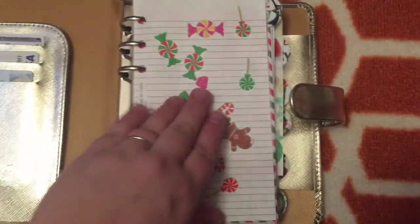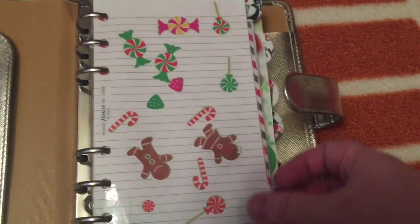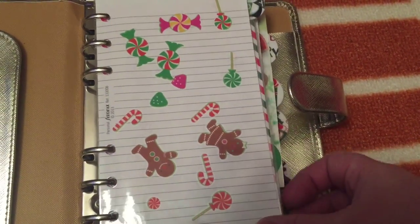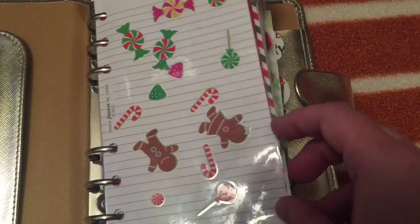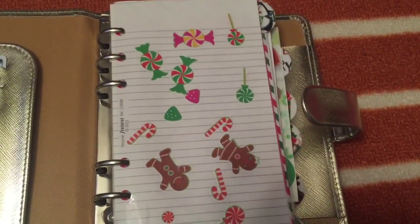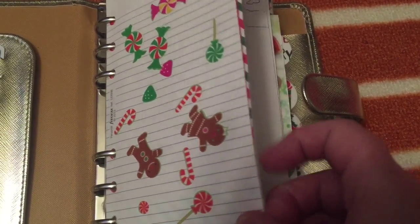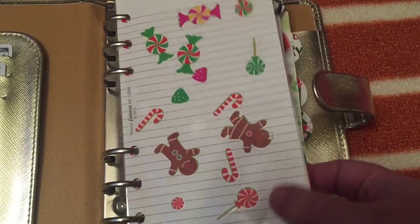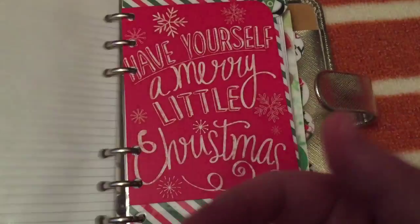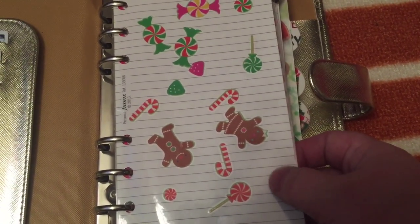This pocket in here I keep coupons. This divider here is laminated. We were out to lunch and my daughter was being impatient at the restaurant, so I gave her some stickers and a note page out of my Filofax and let her do the stickers on there. I thought it looked really cute for Christmas, so I just laminated it and that's my dashboard. These stickers are one of the Michaels sets.